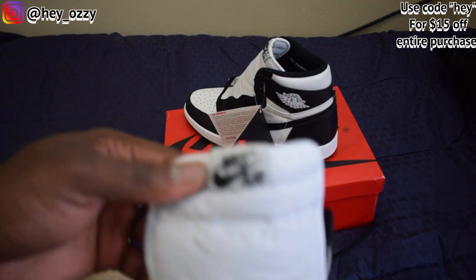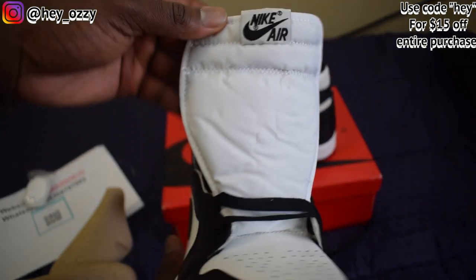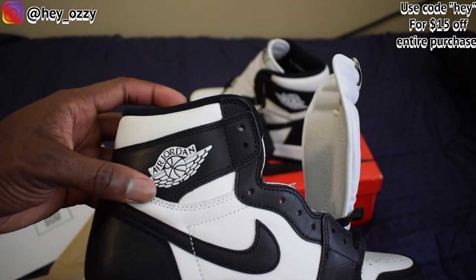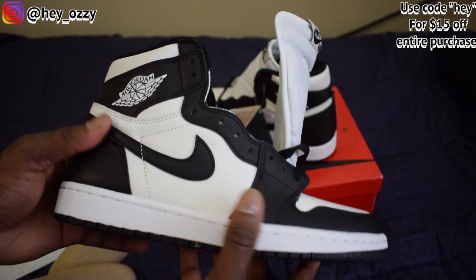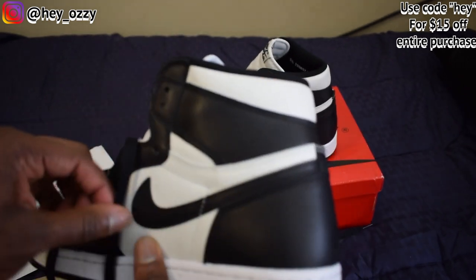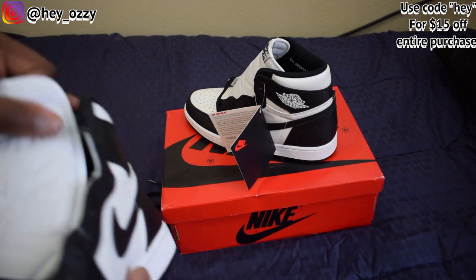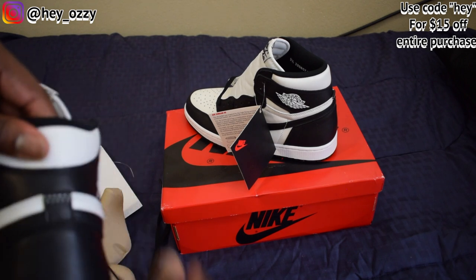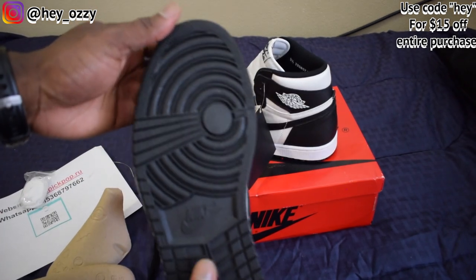On the tongue you got the Nike Air in black. On the side you got the Air Jordan wing logo in white with black lettering. You got the black swoosh, and it's got the color blocking — black and white. Very simple shoe. It literally matches with anything because it's black and white. The leather quality and height are way better. Nice thick padding around the ankle collar, and the sole is black with the Nike Air right here.